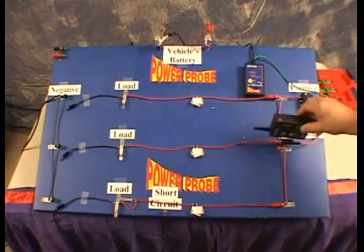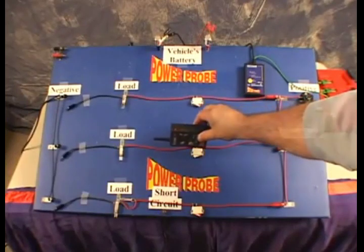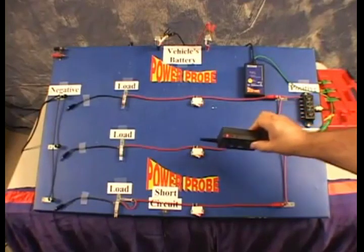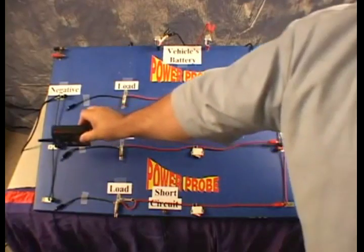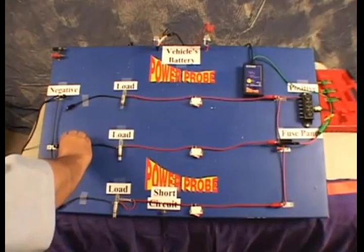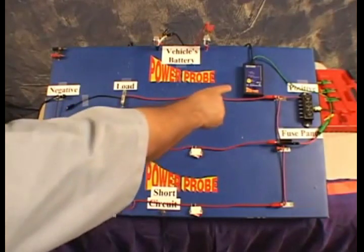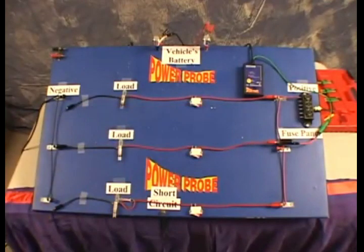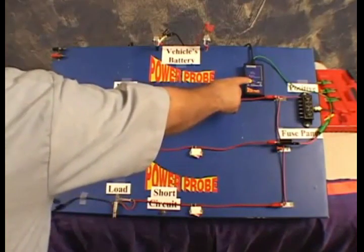Follow the open circuit signal until you lose the signal. Close the switch and continue to trace the open circuit signal to find out why it's still open. Once found, plug in the end of the wire — suddenly we're receiving a tone from the smart transmitter. This tells us that our circuit has now made contact with ground. To toggle the tone off, just press the tone on/off button.